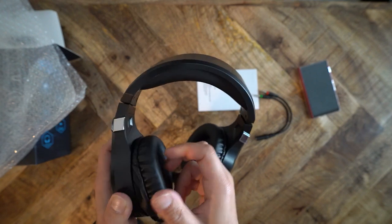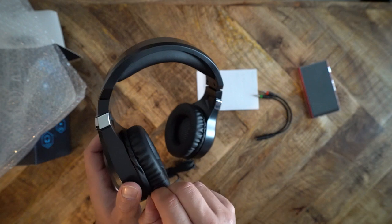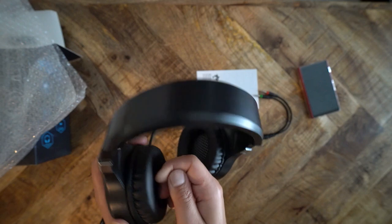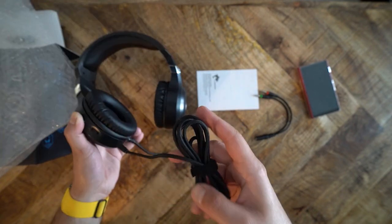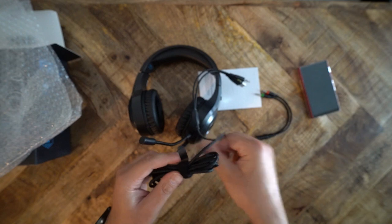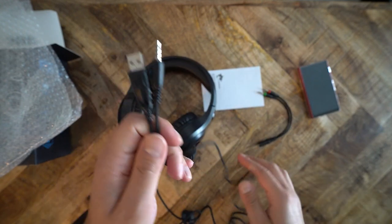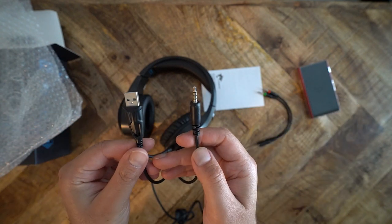The clamping force is about average. I used the F2 for about 2-3 hours at a time without discomfort. My ears did get fairly warm after about an hour; however, I did not experience any pain. From what I can tell, the F2 is a closed-back headphone. Its ambient noise isolation is about average — you will still be able to hear people talking, typing on your keyboard, and the air conditioner running. The headphone will block out some noise, but this is not a key feature.